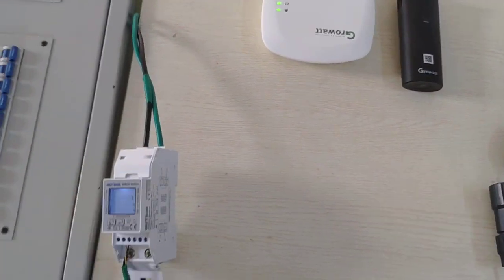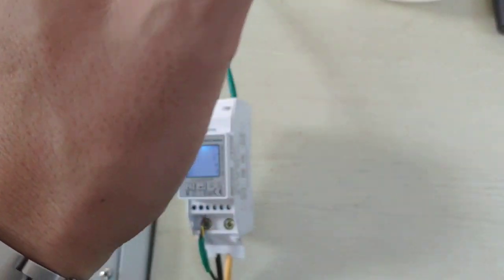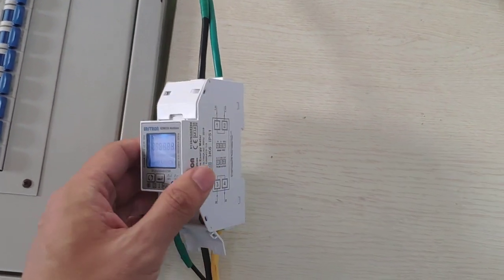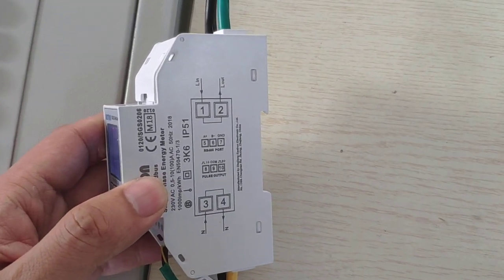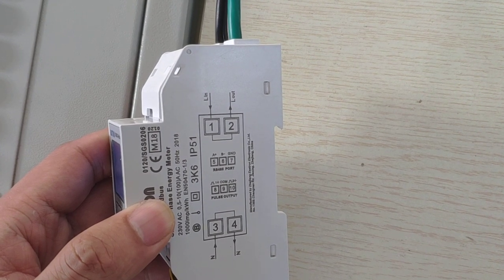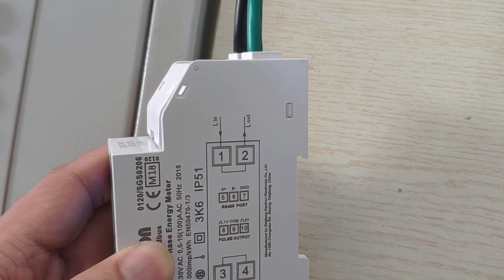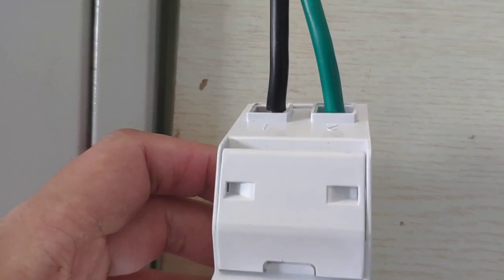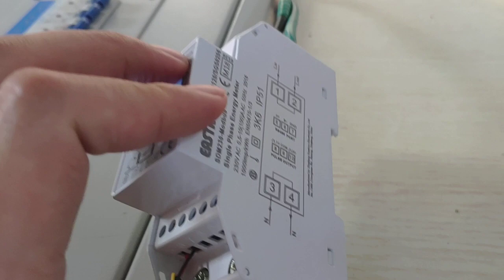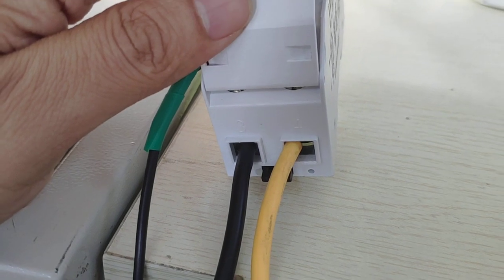Let's start with the smart meter. The smart meter will be installed between the public grid and your family load. On the smart meter you have two ports at the top and two ports at the bottom. Port one and port two are live line in and live line out, and port three and port four are neutral line in and neutral line out.